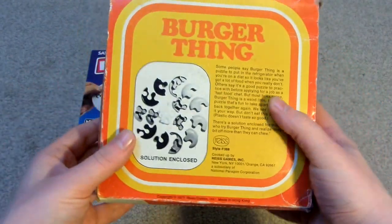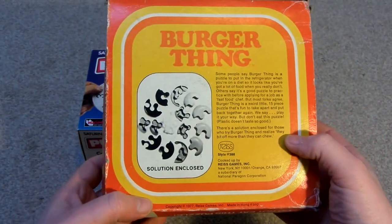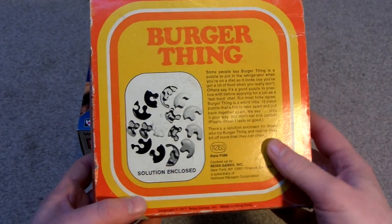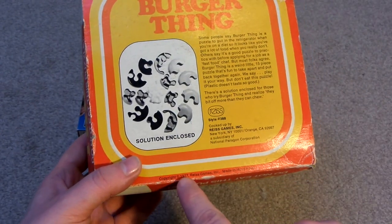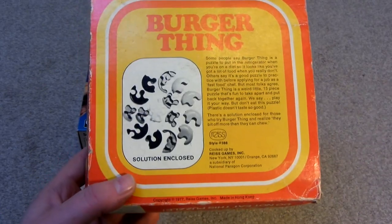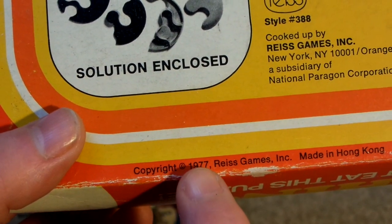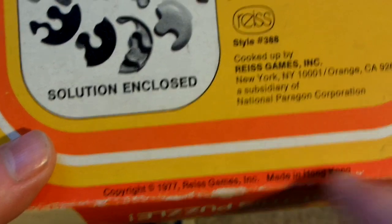It's cool that it's still in its original packaging. It shows you all the pieces. Solution enclosed. That's when it was made — 1977. Copyright 1977, Rees Games, Made in Hong Kong.